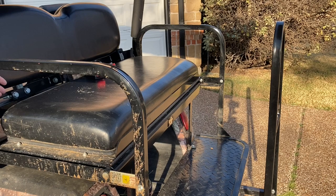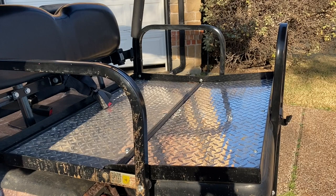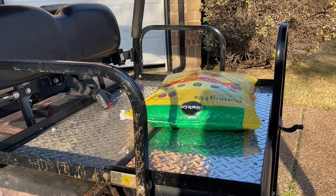The back seat was also added to the former two-seater and it doubles to carry large loads when folded down. It's a great place to place a hog if you plan to process it and need to drag it out of the field.